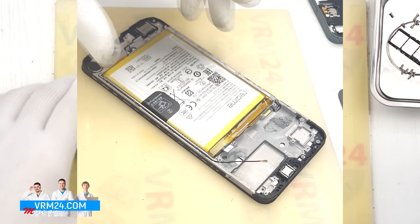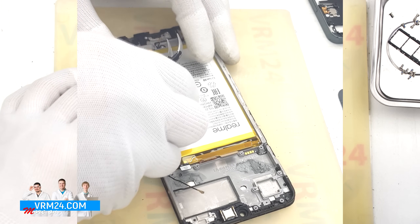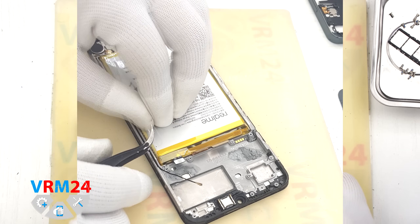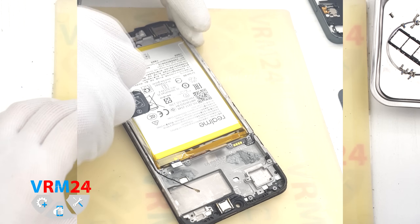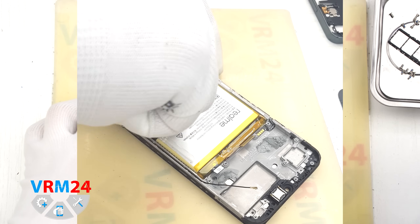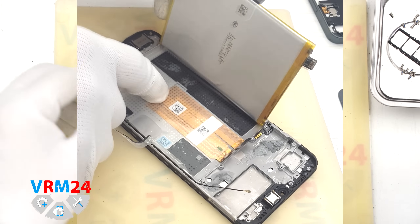Finally, we move on to removing the battery. There is a transparent film covering the battery, and also a black pull tab in the center that we will need to lift carefully. First, peel back the transparent film so it doesn't interfere or hold the battery in place — this allows for easy removal. Now carefully lift the black pull tab and gently pull it upward to remove the battery. Underneath the battery there is a clear adhesive layer that protects the inter-board flex cables.